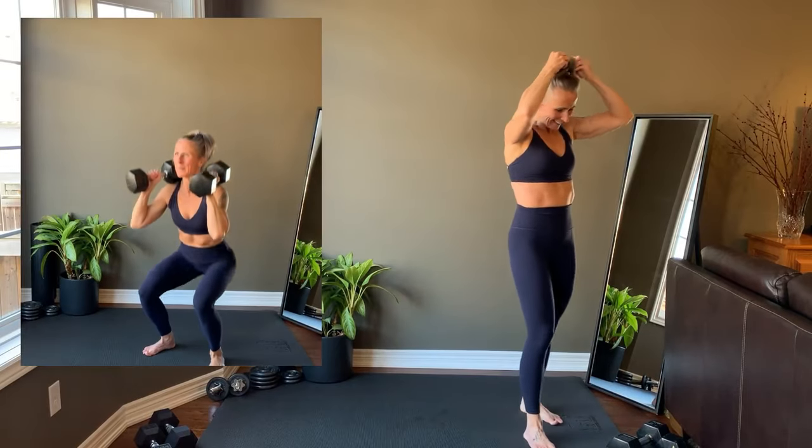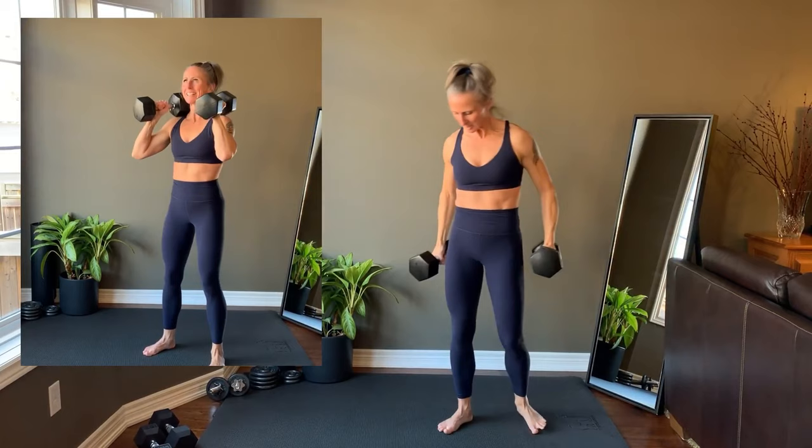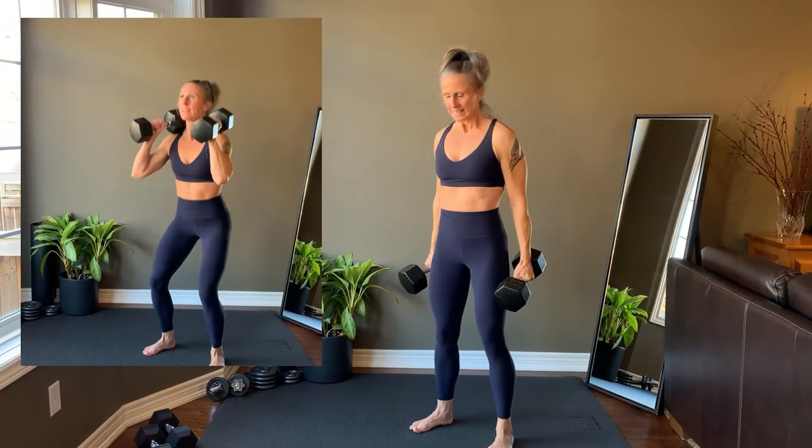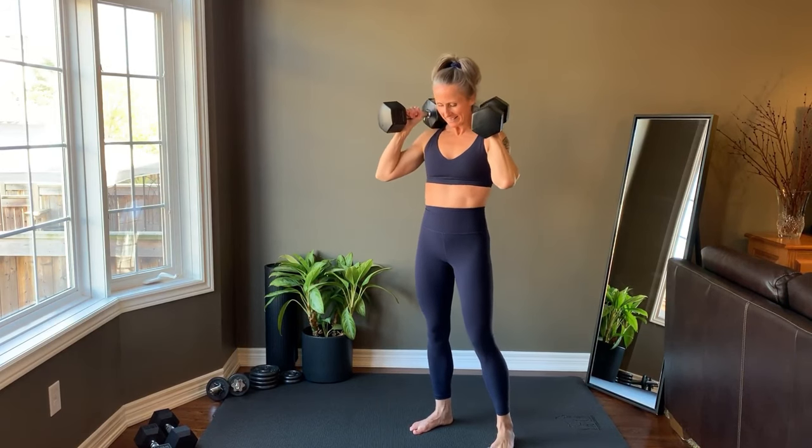Tri-Set 1 starts with a front squat. Shoulder-width stance, core is tight, keep the chest up. Sit back and down. Only go as low as is available to you and push hard through the feet to come up. Remember, we're working to 15 reps.